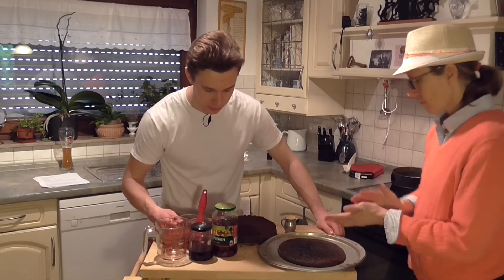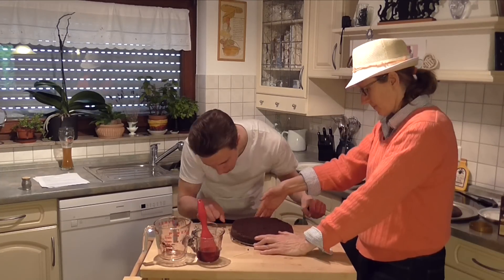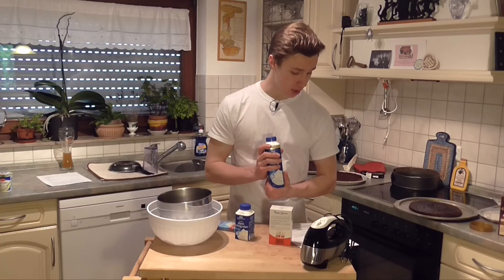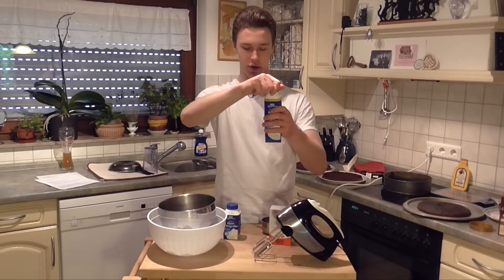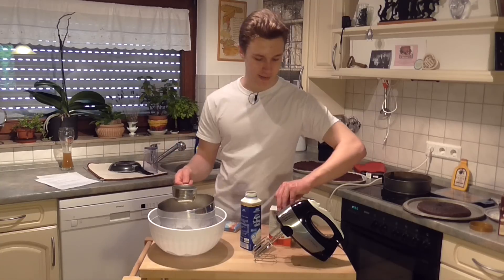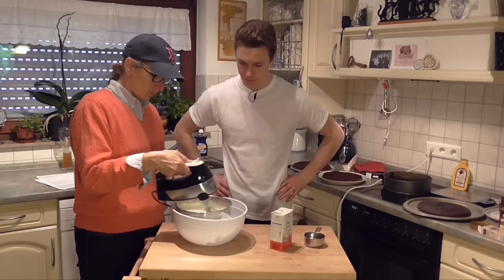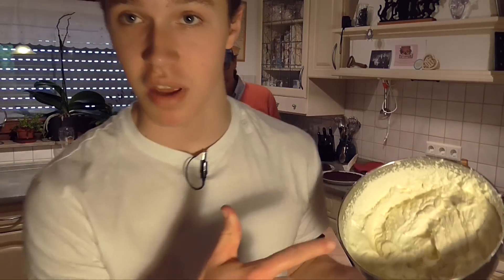Now we need to take our thread and go thready-thready through the cakey-cakey. To make our whipped topping, we need three cups of whipping cream that needs to be very cold, one teaspoon of whipping stiffener, and one half cup of confectioner's sugar. Let's measure out three cups of whipping cream — one, two, three. Let's add our half cup of sugar. I should probably plug it in. Beautiful — oh my gosh, y'all don't even know how beautiful this is.